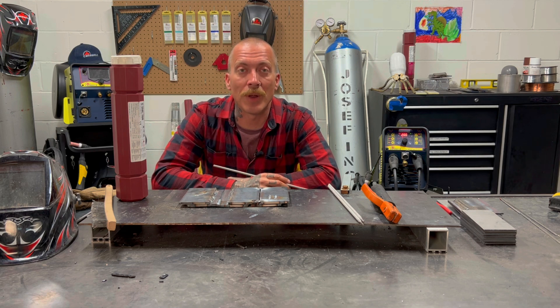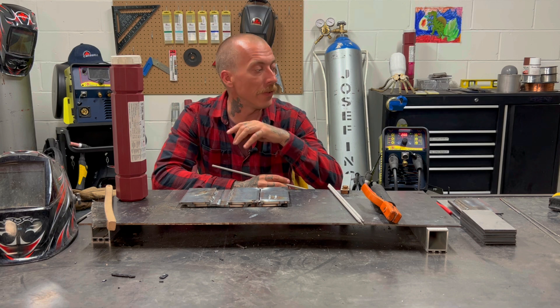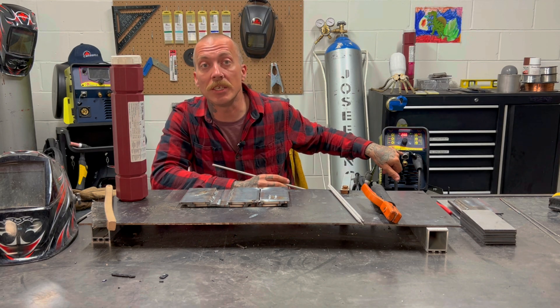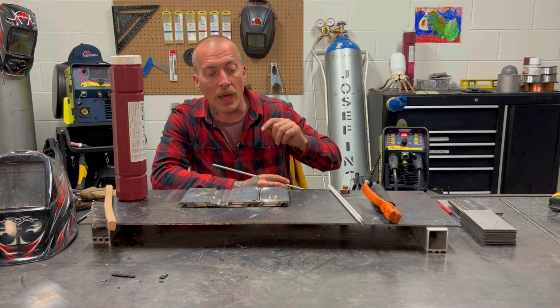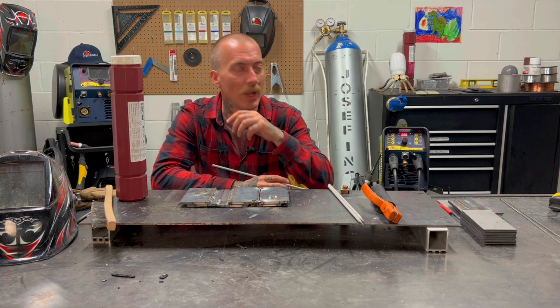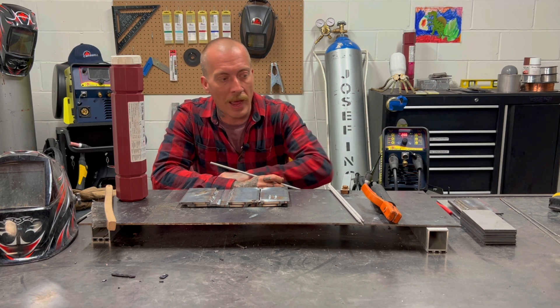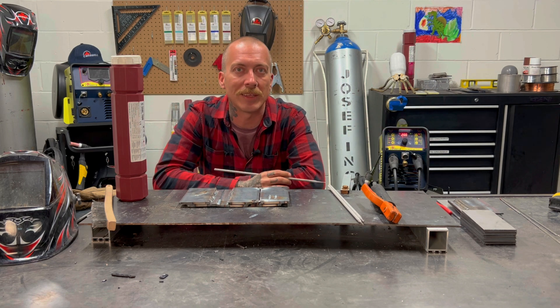Hey there cano welders, this is Nick coming at you from Vaughan, Ontario today. Today we're doing part three on the video series of the TIG ACDC 201 Pulse D. As promised, today we're going to be doing the stick welding section of this. This TIG welder also does stick welding, and sometimes when people see a small machine like this, they can doubt how much power it can really deliver.